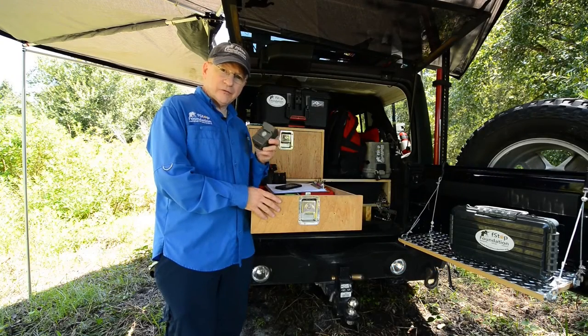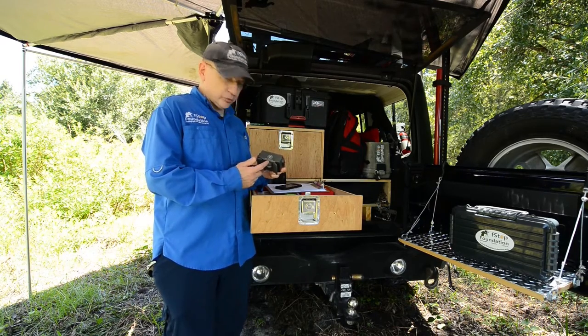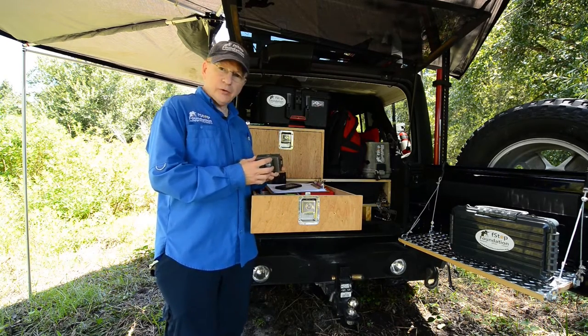Today we're going to talk about our passive infrared sensor, our PIR. This sensor we get from our friends at Chemtraptions — they're great supporters of ours and produce great equipment.